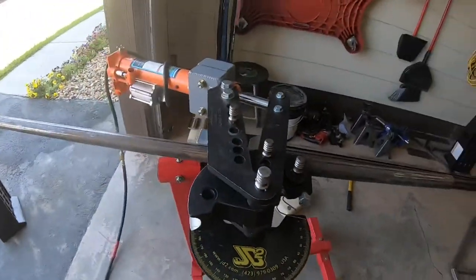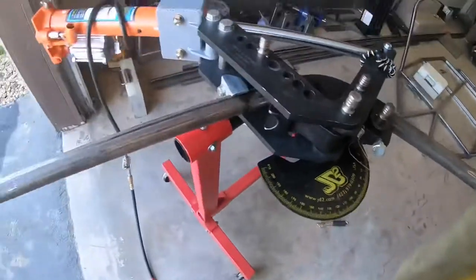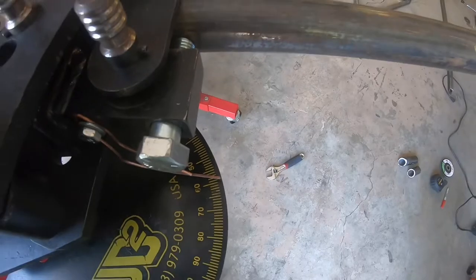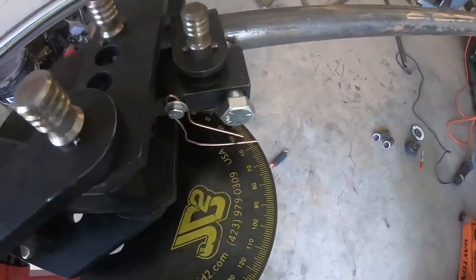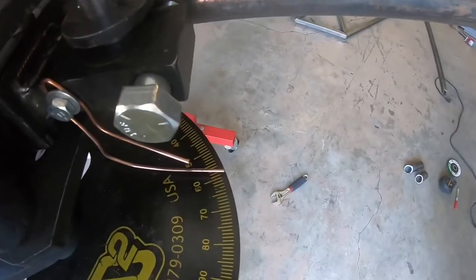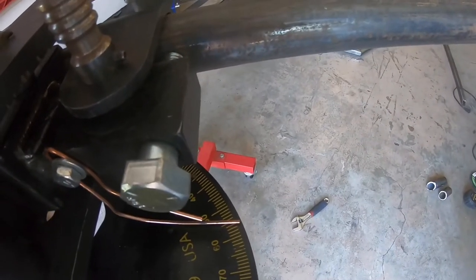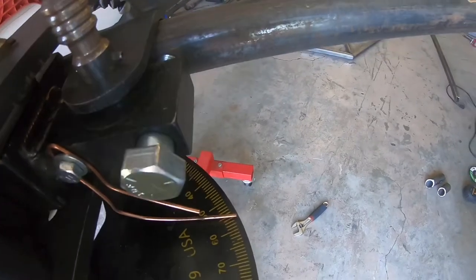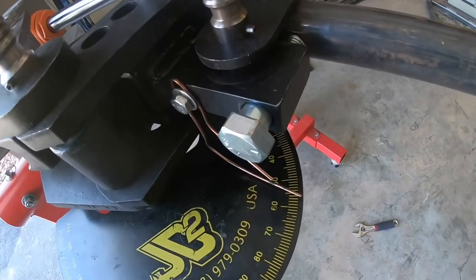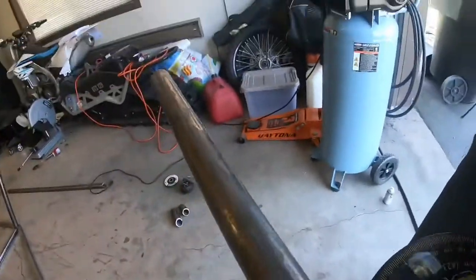I'll show you the spring back. It's sitting at about 58.5–58.6 degrees. I release the pressure and watch it spring back — from 58.5 down to about 56 degrees, so about 2.5 degrees of spring back. I'll need to go 2.5 degrees over my target and let it spring back to the angle I need.